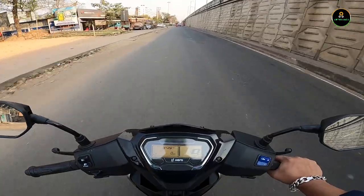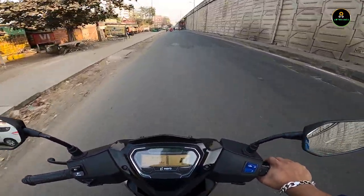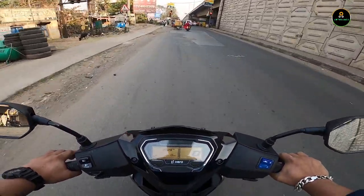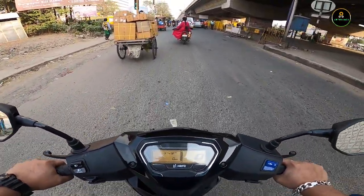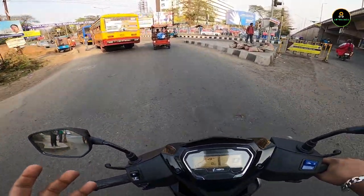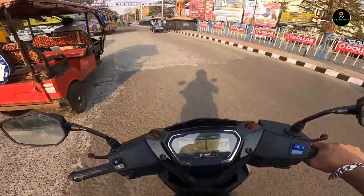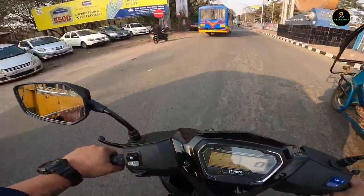As a mid-variant, this doesn't come with a disc brake, which would have been a good advantage. Still it feels nice, though because it's a new scooter you won't get that exact bite yet — it will take some time to settle in and give that braking feel.